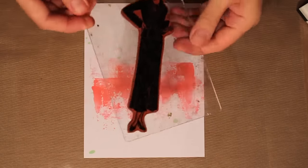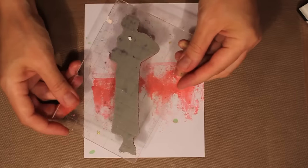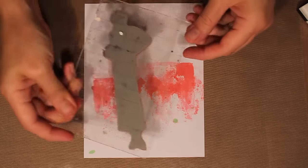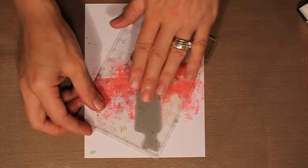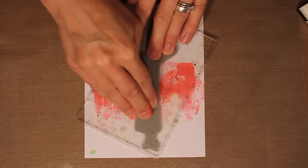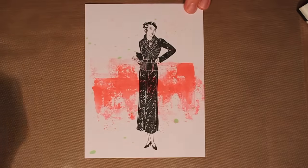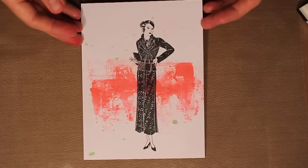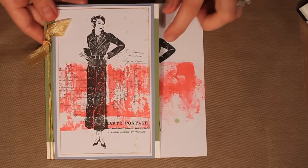When I stamp her down, I want to play with the positioning because I don't really want a green blob right in the middle of her face. So I consider the positioning before stamping her down, then lift — and you can see what a nice crisp image that is.